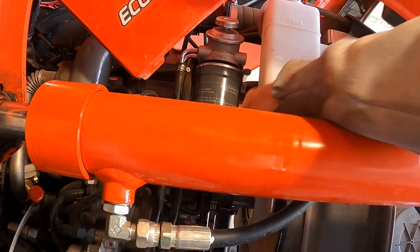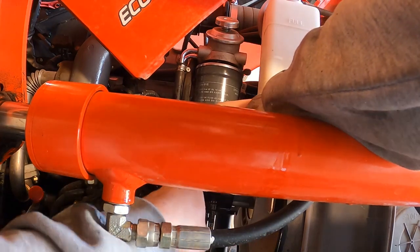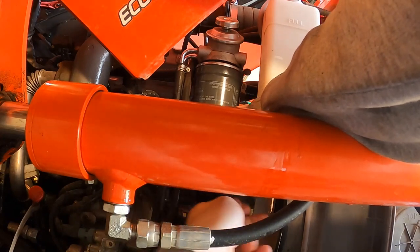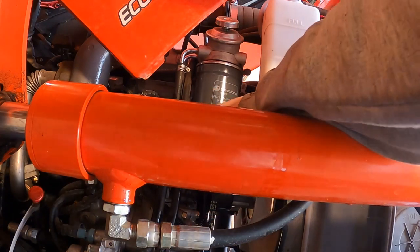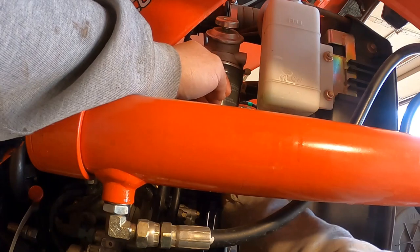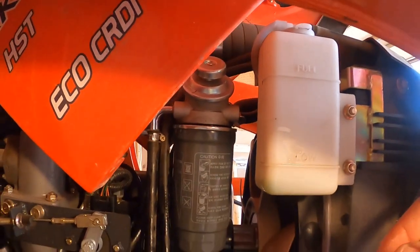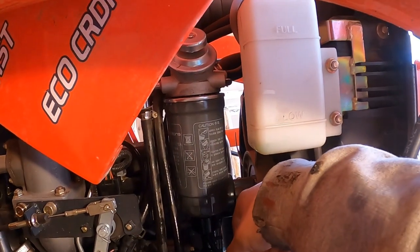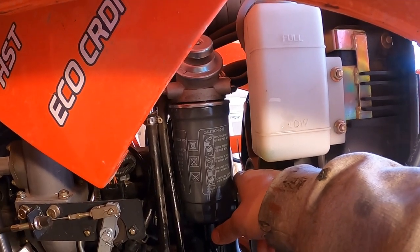Now we can probably take the vice grip off. On this fuel filter when you're tightening it up, you put it on and as soon as it touches, you want to give it about three quarters of a turn.